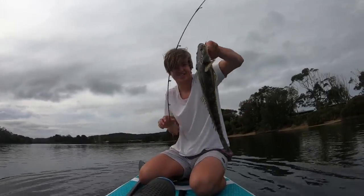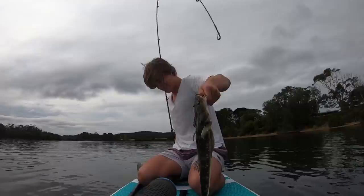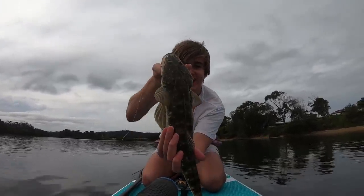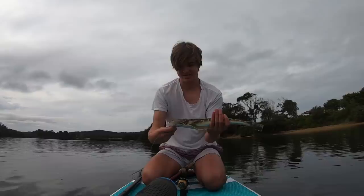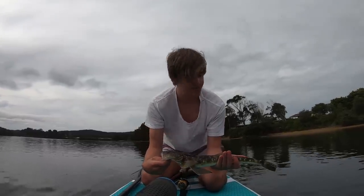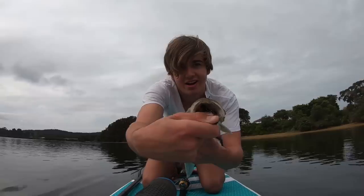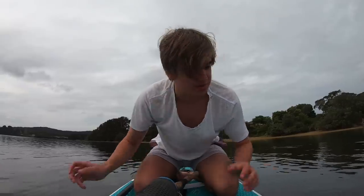First fish on the stand up paddleboard and it's a good sized flathead. So he's coming back with me for dinner. That is awesome. He swallowed that hook. First time ever fish on a stand up paddleboard - landed a good sized flathead. I'm stoked. I'm gonna pull up on the sand here, just to make life easier for me, and we'll put this guy out of his misery.